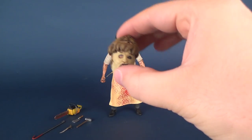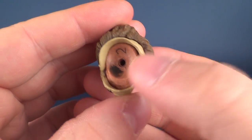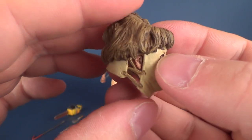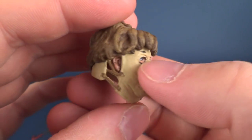The figure comes with a ton of different accessories, one of which is an alternate head sculpt, which we looked at at the very beginning of this video. On the underside it says number two as a second choice for what you can display the figure with.